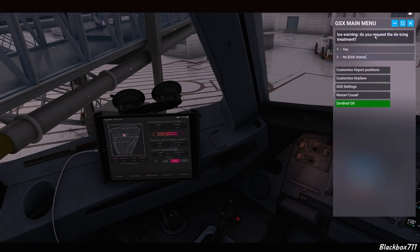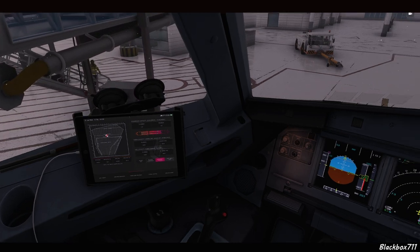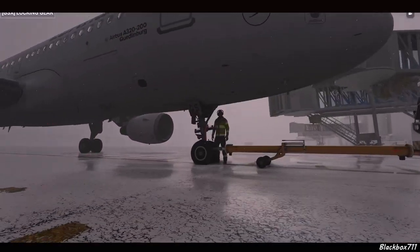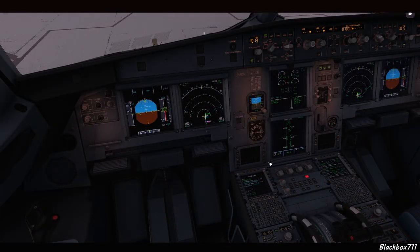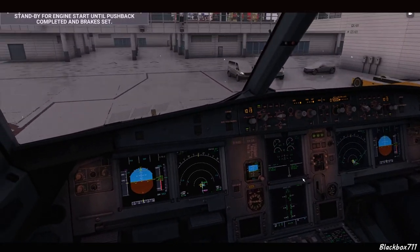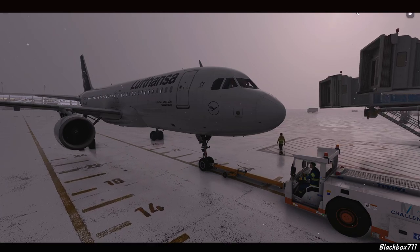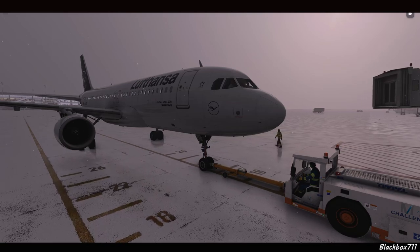Since we are doing remote de-icing, we'll select 'no de-icing required' when requesting push and start. GSX will always advise not to start engines during pushback when icing conditions are present, which is somewhat overdone — normally we'd only delay engine start if the ramp is contaminated and slippery. However, in these conditions we do delay engine start until the pushback is finished and the parking brake is set.